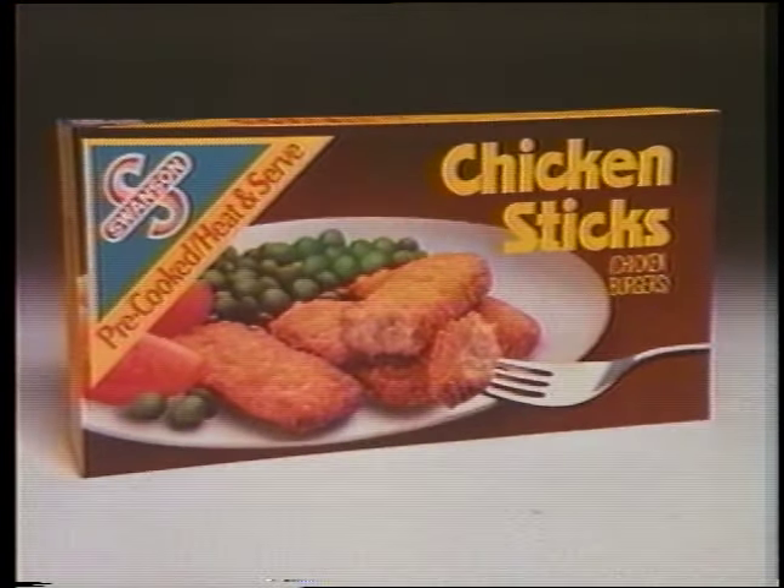How about seconds? Swanson Chicken Sticks. Chicken for a change.